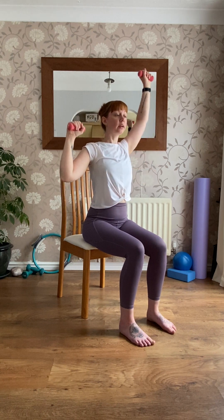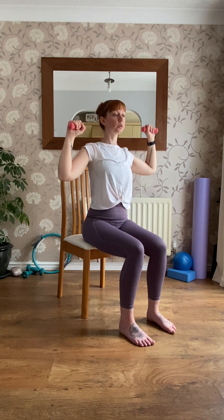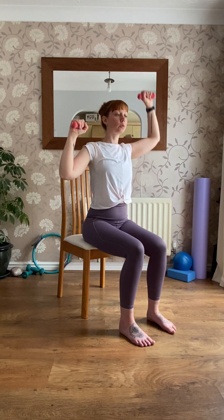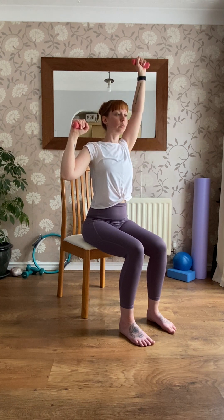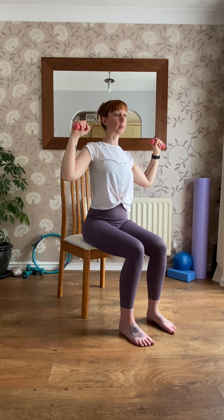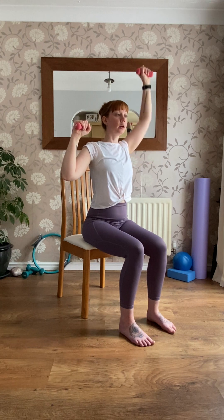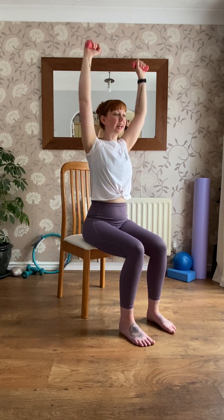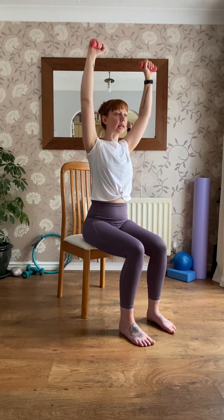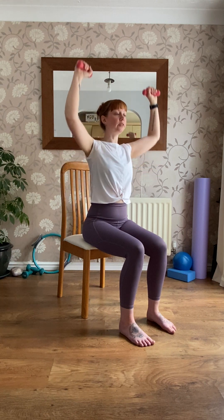Left side — eight times. When you've done eight on the left, last round of eight with both arms. Try not to lean back; keep the arms slightly forward if you need to.